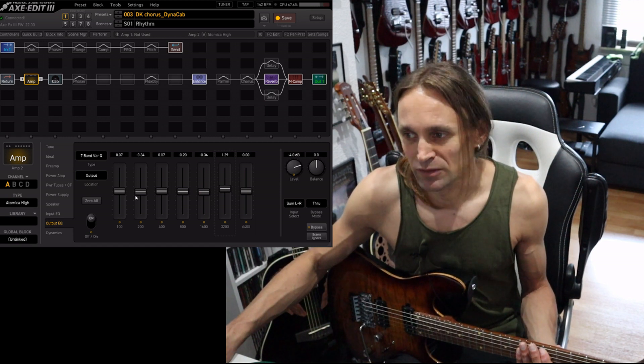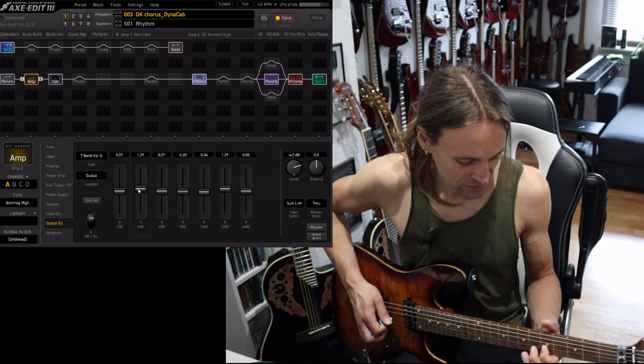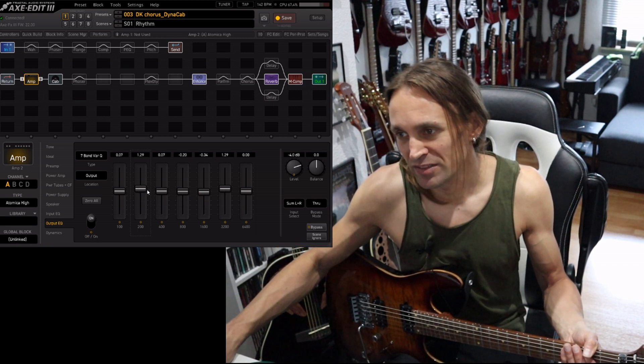The 3K doesn't affect the character of the tone that much if you raise it — you get more definition. It doesn't add too much percussive noise. So if you want more edge and already like the overall tone, you can use the 3K.